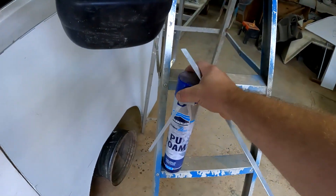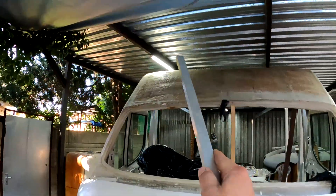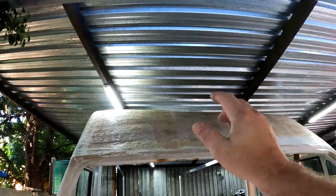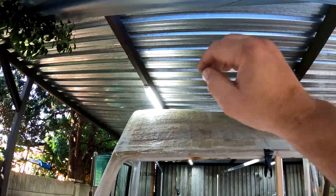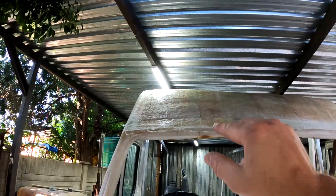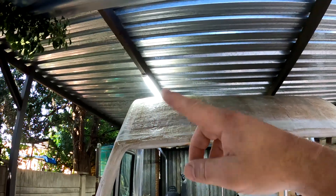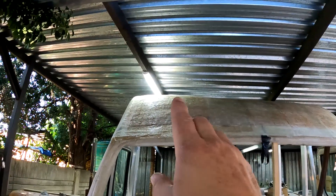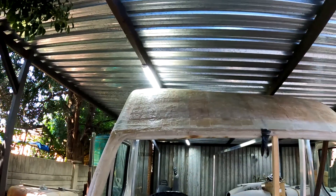I could theoretically just put more and more fiberglass on top and finish it off with some filler, but I want to try an experiment. I'm going to use this expanding polyurethane foam — I want to spray it into that corner, have it expand, sand it down, and then put a couple of layers of fiberglass on top. Hopefully I'll get a perfect line, and if it works it'll be even stronger because that foam will be sandwiched between layers of fiberglass on both sides. I've not done this before, so let's see how it goes.